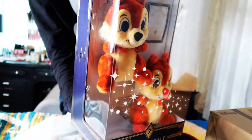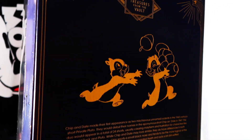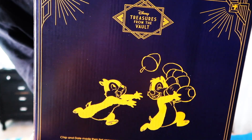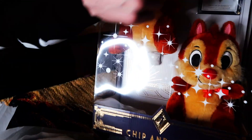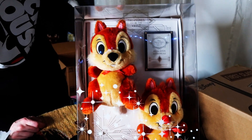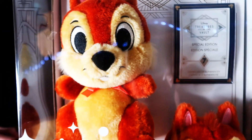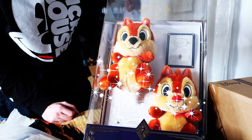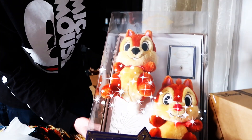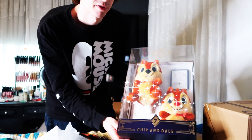Really really nice presentation here with the Disney Treasures from the Vault box. Inside in the back there is even a certificate of authenticity for this exclusive collection. They are limited edition Amazon exclusives — it doesn't say how many are being made, but I don't know when they will sell out. The Chip and Dale for July were $39.99, about 40 bucks, and I had an Amazon gift card so it worked out really nicely.